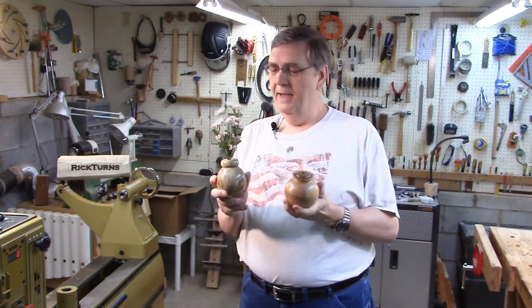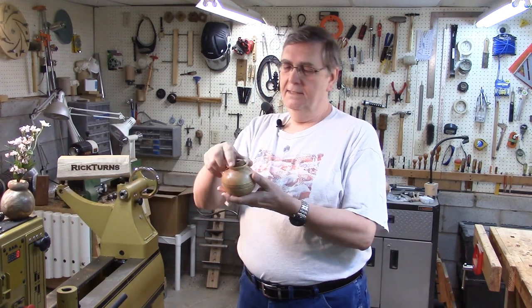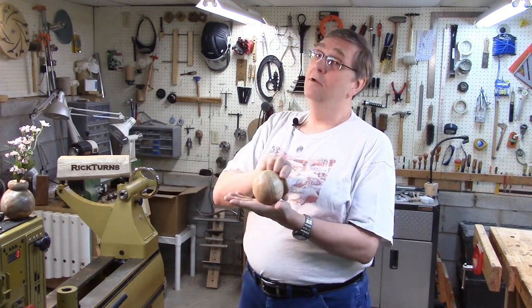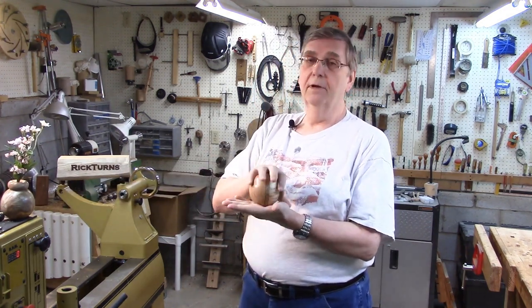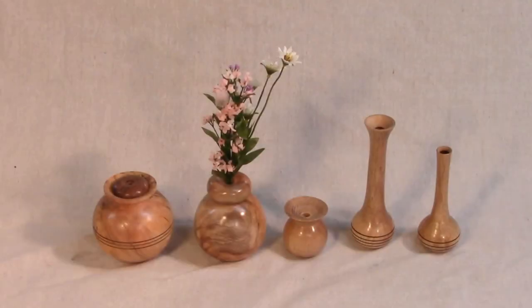Hi, I'm the Rick in Rick Turns. Today I'm going to be making a Wobbly Weed Pot. A Wobbly Weed Pot is one that, just like a Weeble, it will wobble but it won't fall down. Let's take a closer look. Well, these are my tipsy twig vases, or Wobbly Weed Pots.